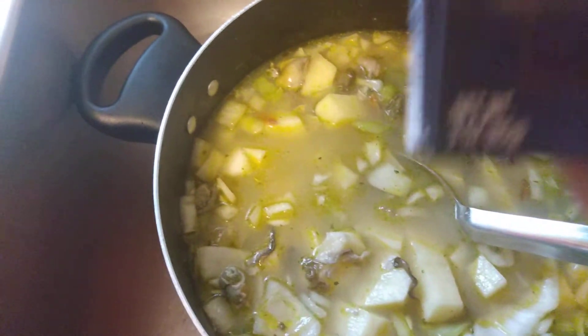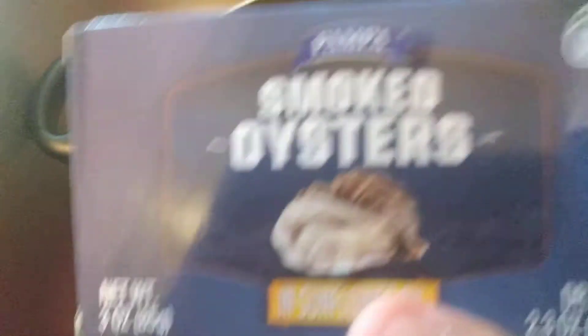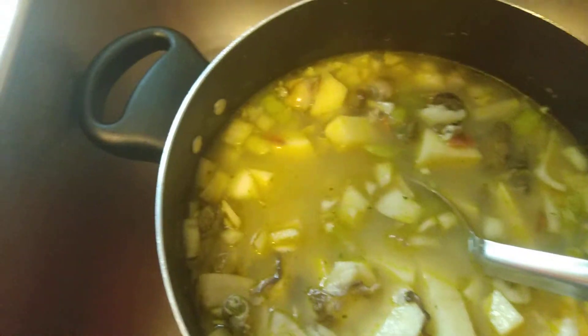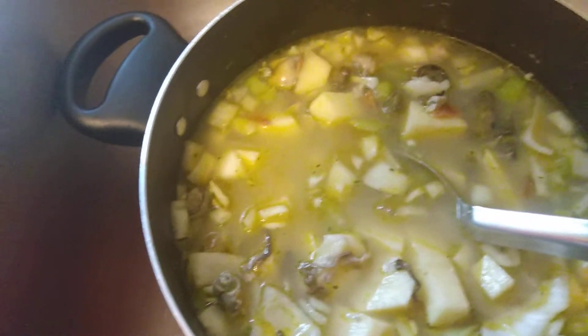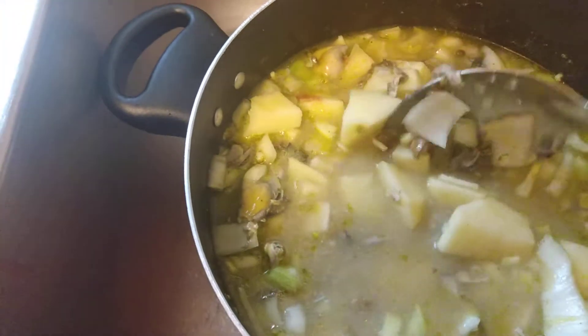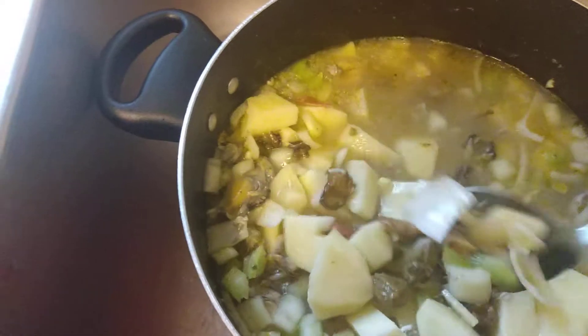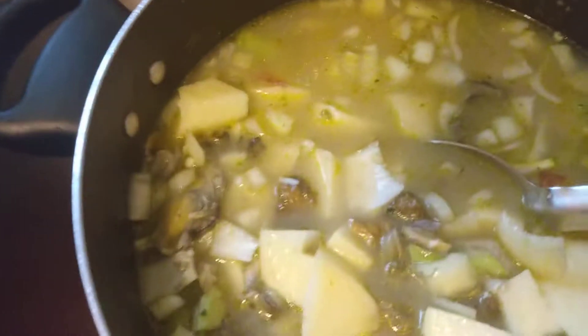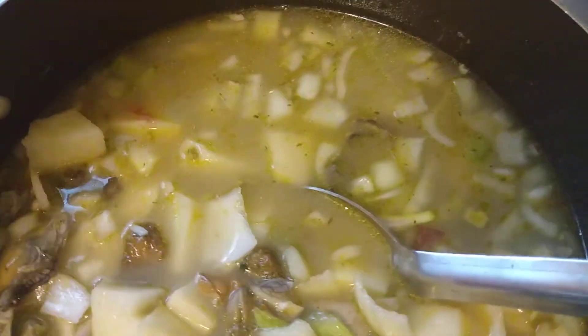Then I used three boxes of smoked oysters, which I rinsed off. These are three ounces and you get about 12 in there, because I like mine to be oystery. I cut up one celery stalk, one whole onion, and now I'm about to add one full cup of heavy cream — and that's what's going to give you your chowder.